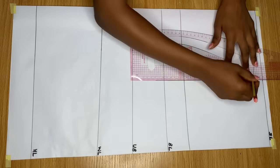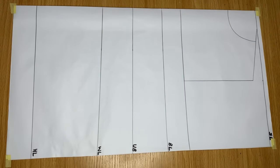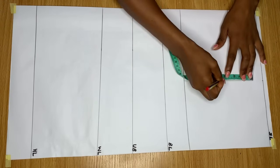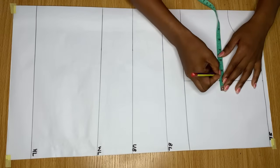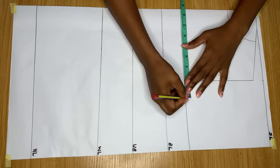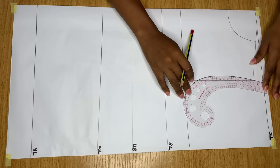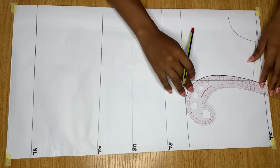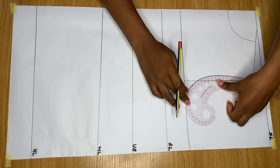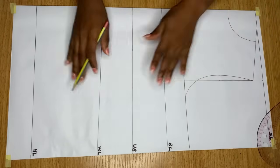I'll connect a straight line from this point down to meet the new chest line. Then I take the measurement from the top of the shoulder down to the chest line and divide it into two equal halves, making a point there. From that point, I go in by half an inch. On the chest line, I divide my bust measurement by four and mark a point. I then connect those three points - from the shoulder to the midpoint on the armhole and down to the chest line - to give me my armhole.